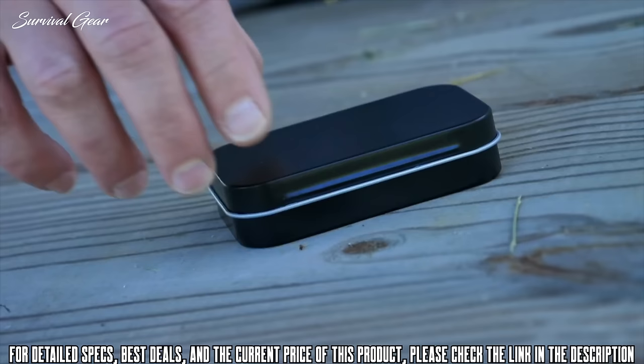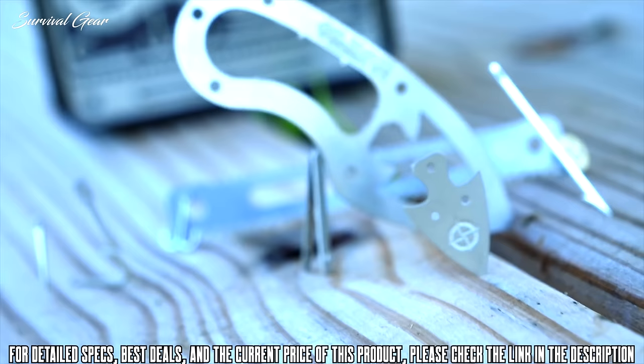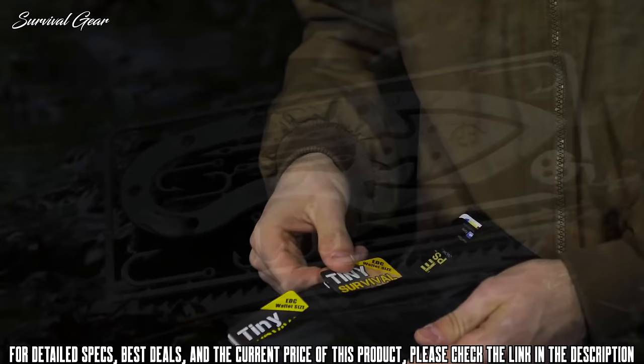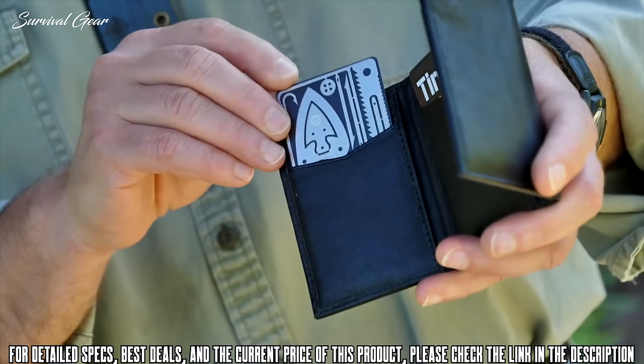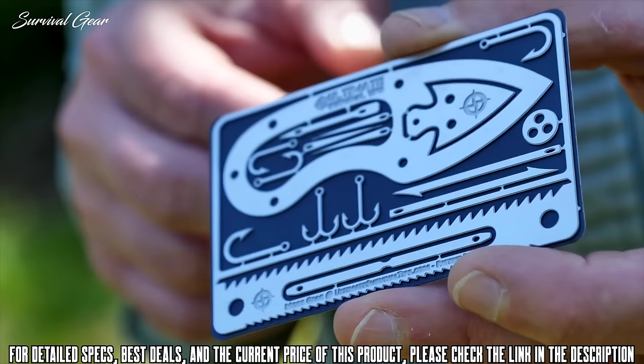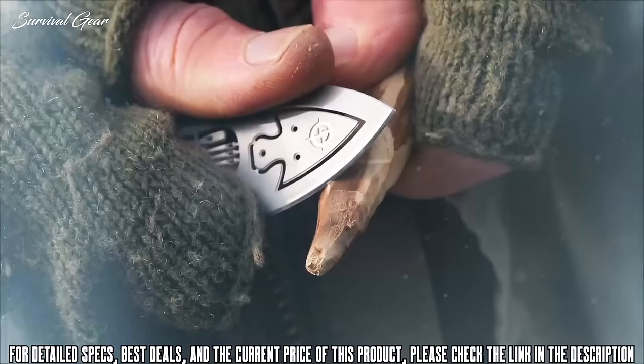This is the all-new Tiny Survival Card from Ultimate Survival Tips — a micro everyday carry survival kit revolution. This life-saving credit card sized wilderness survival toolkit is the world's smallest, toughest, and most complete last-ditch collection of micro gear with a knife ever developed. Weighing in at less than an ounce, the Tiny Survival Card is designed for everyday carry and fits in a wallet, pocket, purse, glove box, or survival kit. It's packed with 17 hard-to-improvise micro tools.